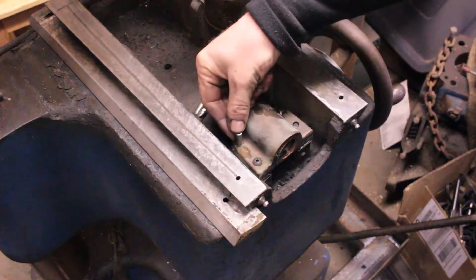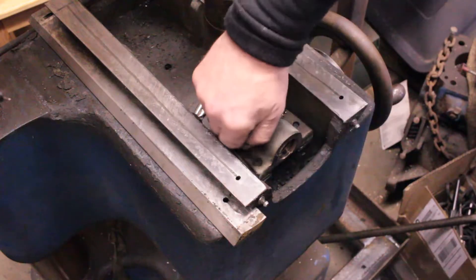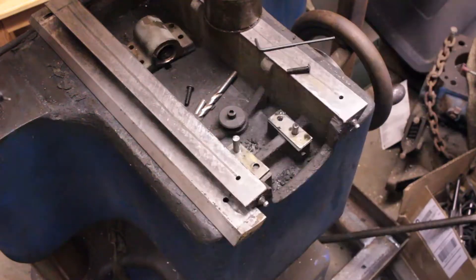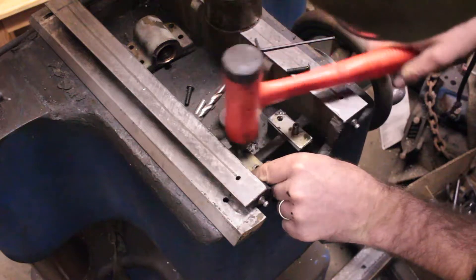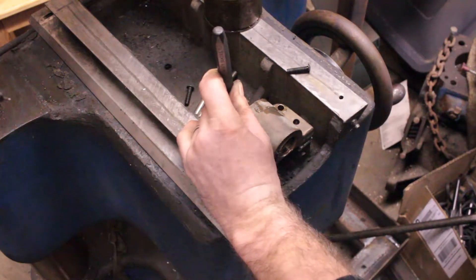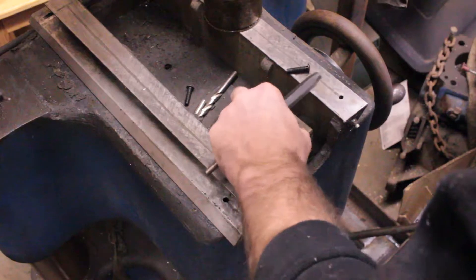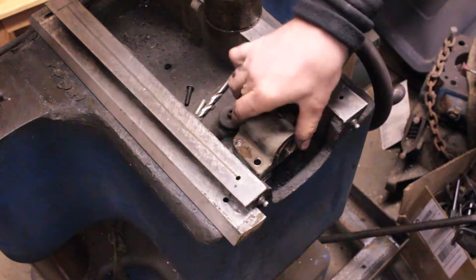Moment of truth. That fits in pretty well. I'm going to take this out, put the pin in the casting first, and then set the nut metal on over it. Yeah, that's a lot better. I don't think I'm going to bother doing that other pin — I'll just risk messing it up.